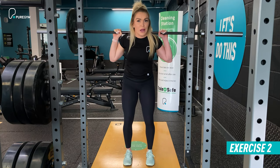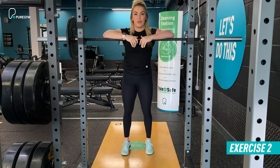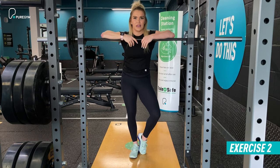Each time you re-rack the weight, make sure it's safe. Take around a 90-second rest to fully recover your legs, as you'll really feel the burn on this one. Each set consists of 12 reps and you'll do three sets in total.